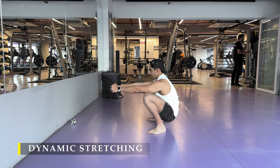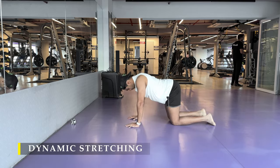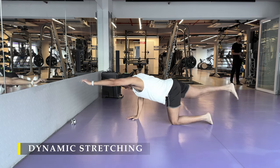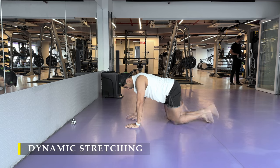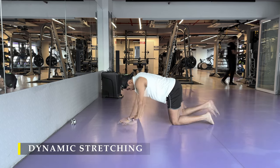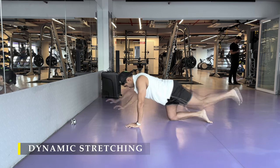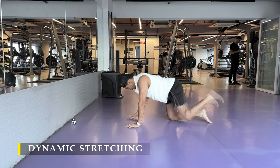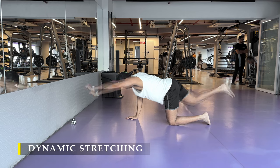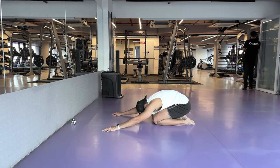My dynamic stretching routine has the same three: the greater stretch followed by a deep squat, then the bird dog pose to improve core strength. The only pose I hold is the bird dog pose for about five to ten seconds; the rest I just flow through. That's the reason it only takes three to four minutes to complete the entire routine. You may skip this part — it's absolutely your choice — but I would strongly suggest that you add this on because it's not time consuming and the benefits are a lot more.